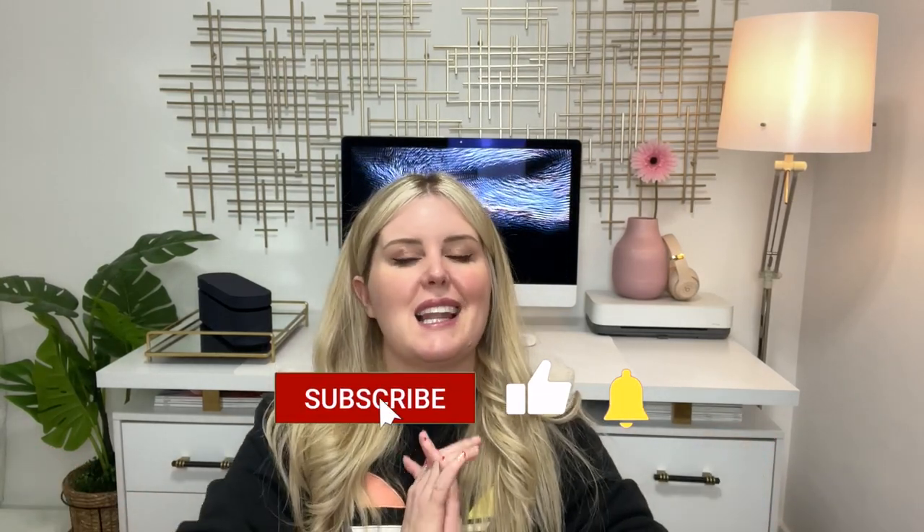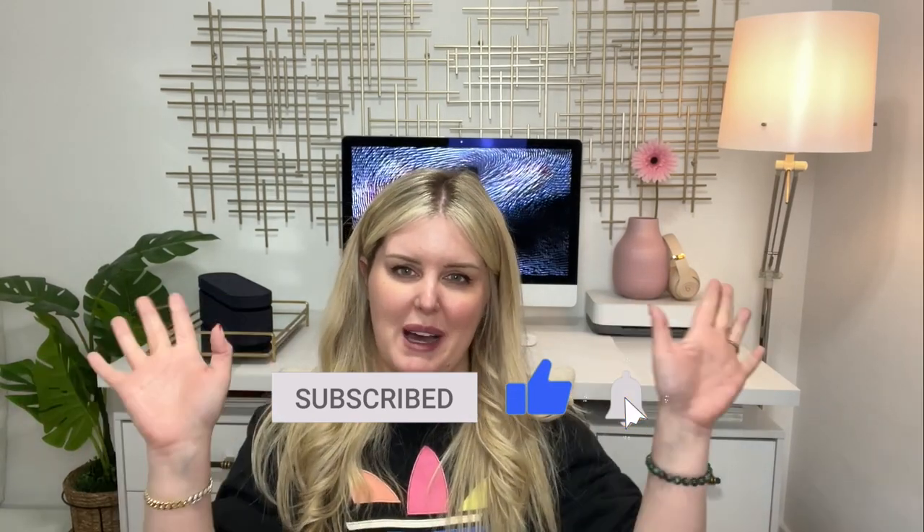That's it for my video today — it was a long one because the battery died, which was awful, but we got through it. I hope you enjoyed it. Let me know what you think about the Dyson Corral straightener in the comments — is it worth $500? After watching this, I'm still on the fence and feel like it's not worth it. I'll stick to my Dyson Airwrap. Please like, comment, and subscribe — talk to you guys soon, bye!